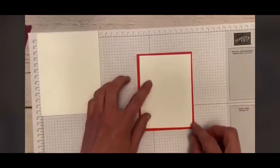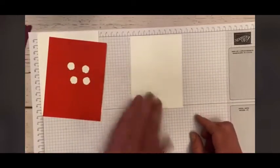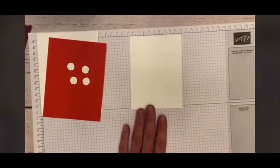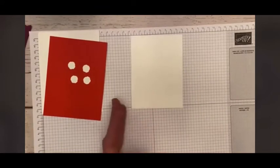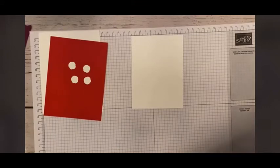I'm going to start by stamping whatever little sentiment I want at the bottom. We know Mother's Day is right around the corner, so I decided to stamp 'Happy Mother's Day' at the bottom. But you could stamp whatever little sentiment you wanted. It needs to be a thin sentiment.